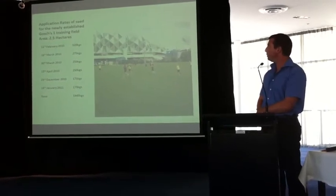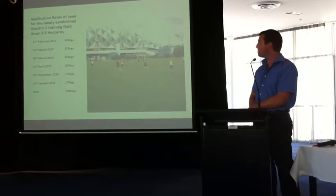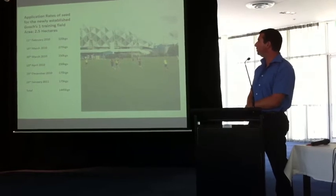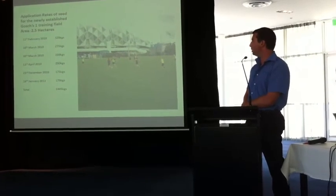The other field, running east to west, was basically 150mm over clay with sand and pipe drains. That established a little bit quicker. So we put more seed into the 300mm field at higher rates. Over that period we've used about 1,500 kilos of seed.